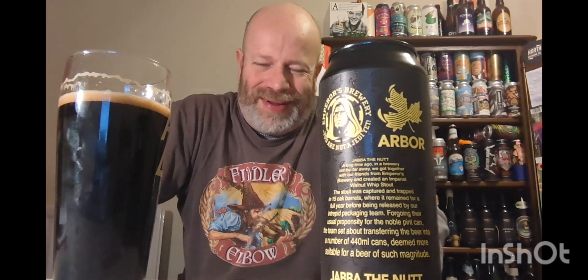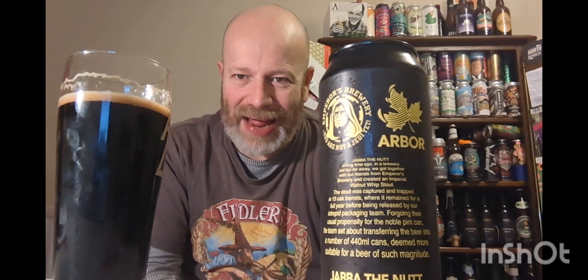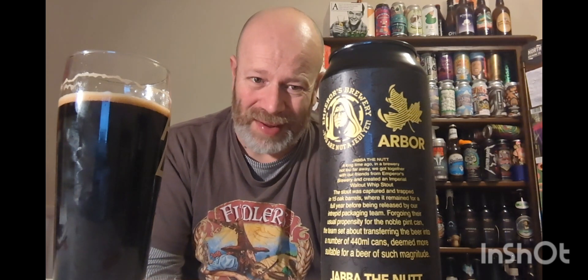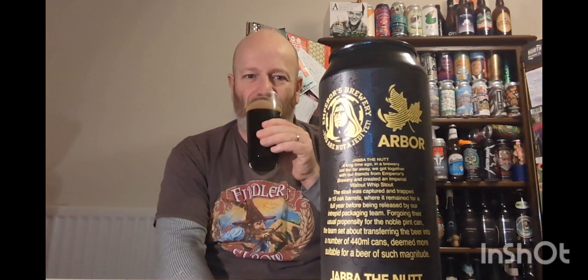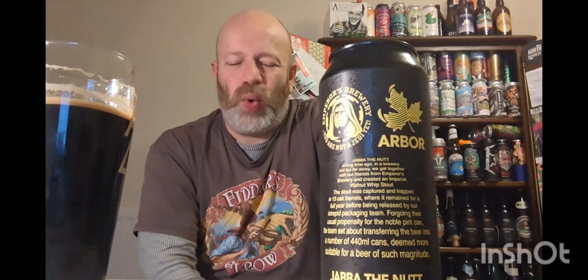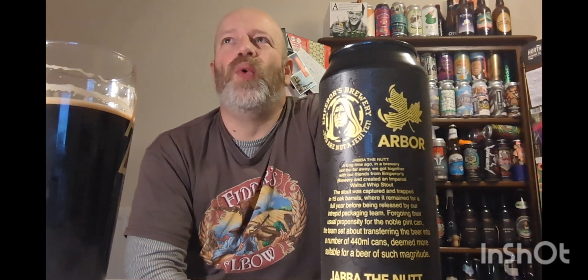Wow, where do we go with this one? You get the strength and the barrel first off — you get the strength and you get the barrel straight off. Going again. It says walnut whip imperial stout — do I get any walnut?